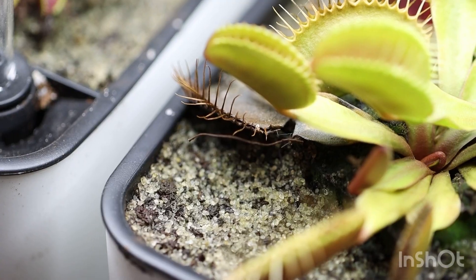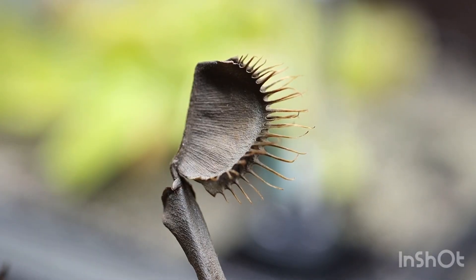Leaves dying on your Venus flytraps is very normal. A sad little trap there — that's normal, normal, normal, normal, normal.